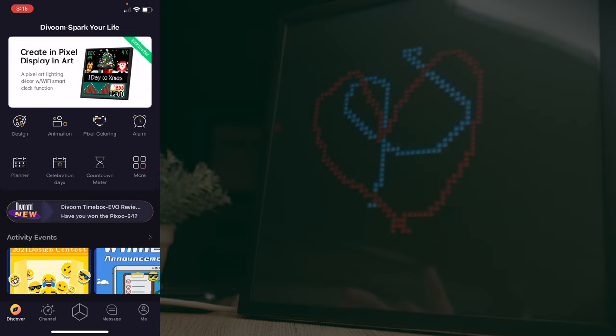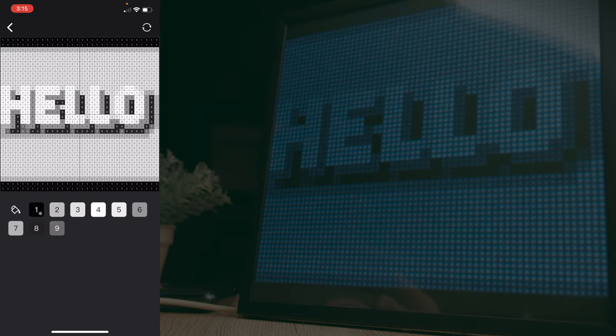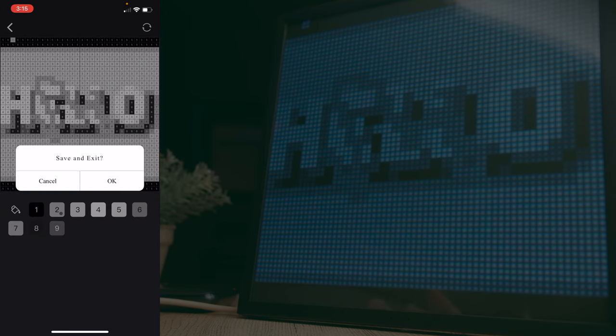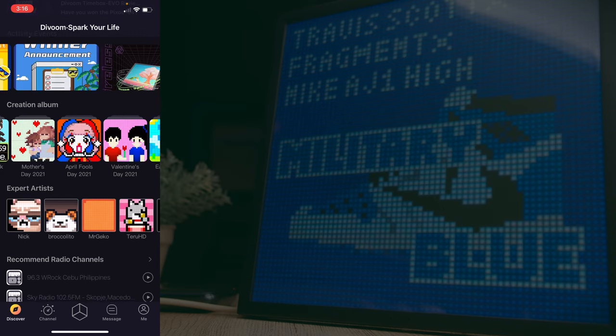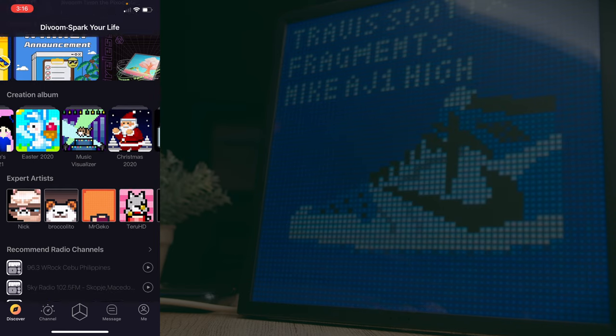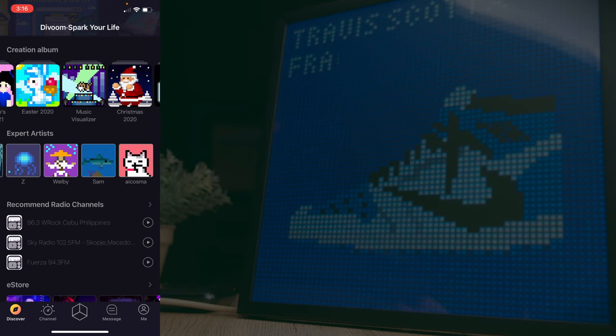Apart from designing, there's also animation and pixel coloring, which is pretty cool. In task mode, you get pictures you can color by choosing different colors and painting over the pixel art — great for passing time. Scrolling down, you can also see activity events, creation albums from other artists, and find expert artists in the Divoom community.